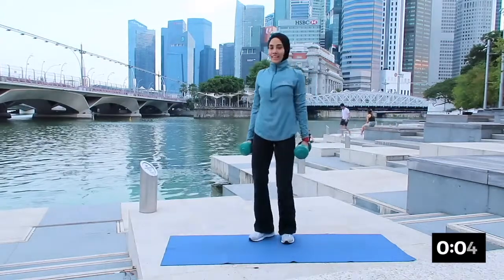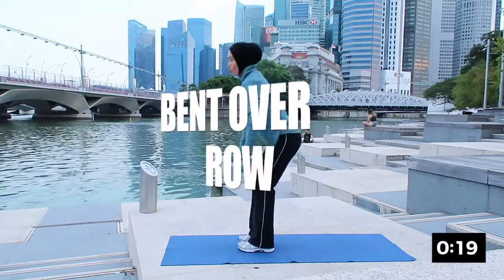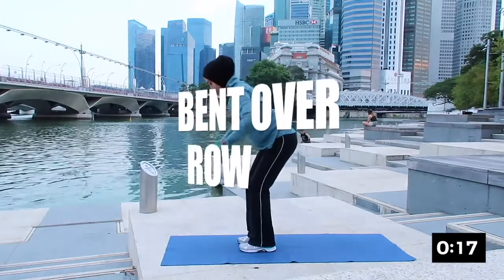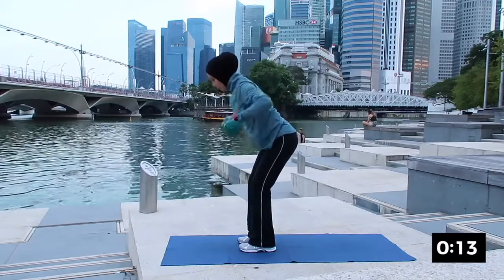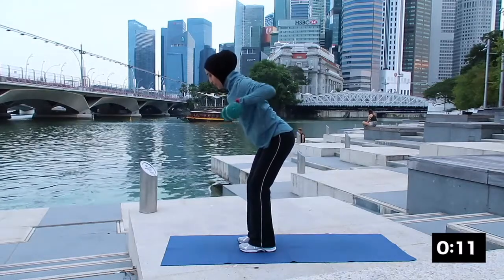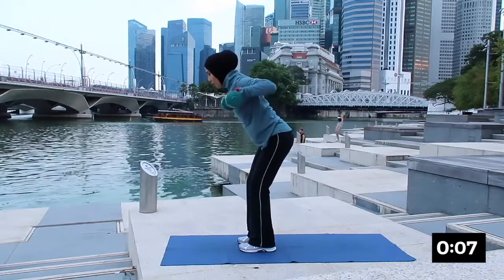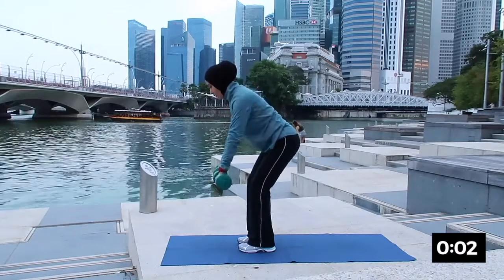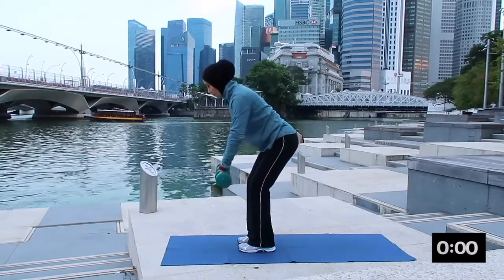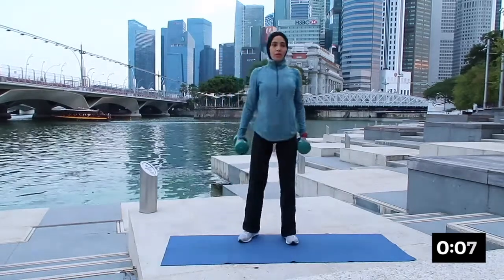The next one will be bend over row. Nice solid stand, bend forward and then slowly roll it up and down. This will help you to strengthen your back muscle. Inhale down and exhale pull up. Very good, inhaling and exhaling. And rest.